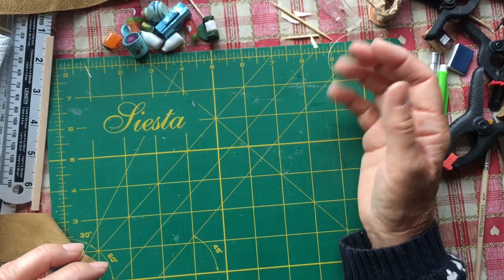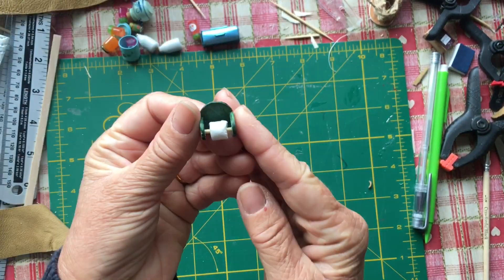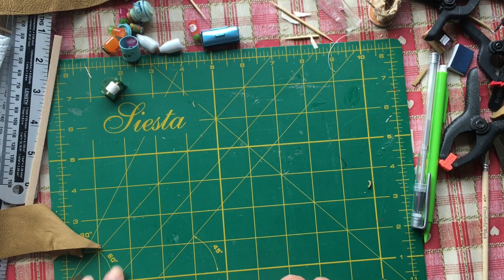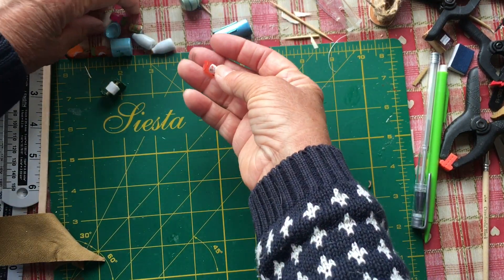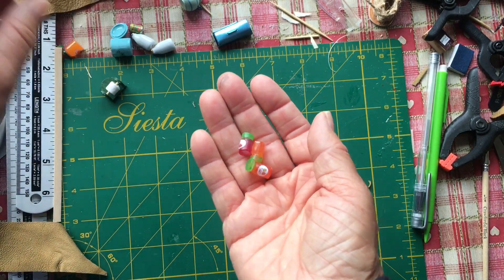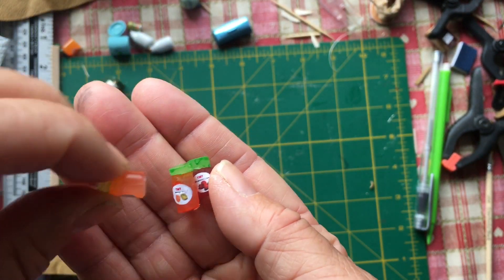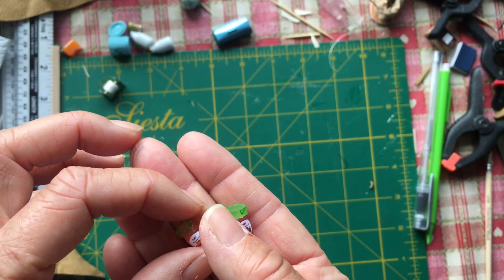I thought I'd show you a couple of other little things I've made. I've made a little toilet roll holder for the bathroom. I've also made some little jars of jam — I actually made four of those. The tutorial I used for that I will leave in the link below as well.